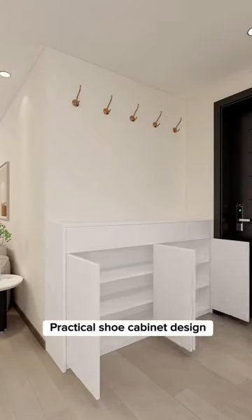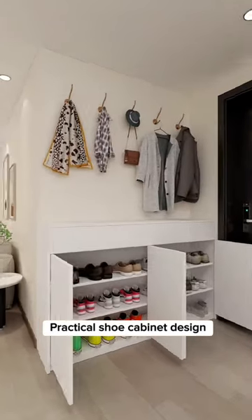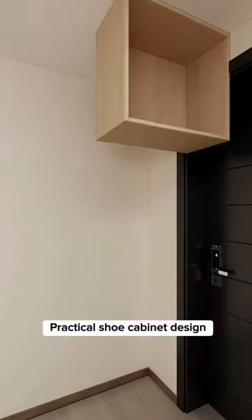This common traditional shoe cabinet has a single function and less storage. Hanging clothes? What a messy view. Say no to unused area.